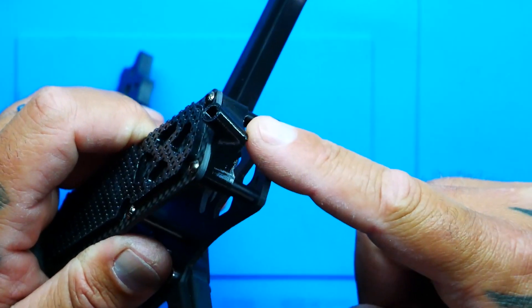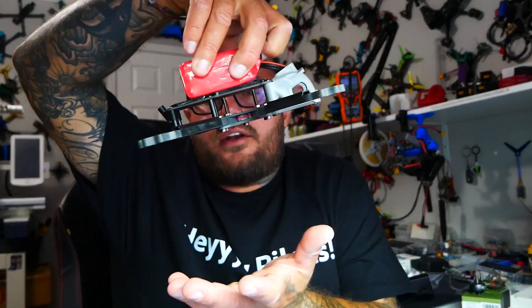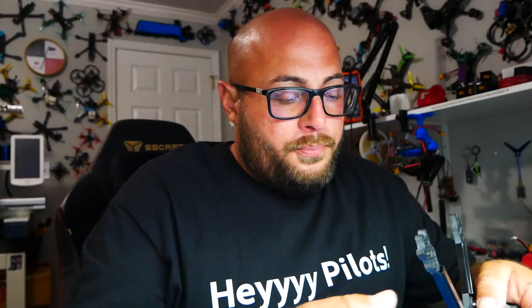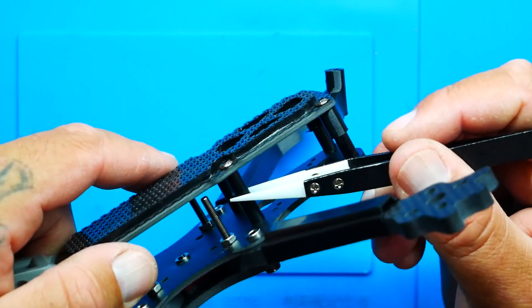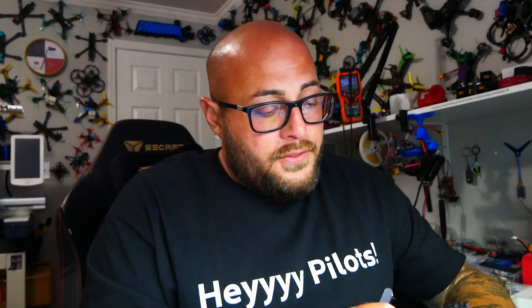On the back end you've got a 3D printed mount to hold your antenna, and you've got your battery pad — and it's very similar to Umagrip. I'm going to take this battery, push it down, and look at that — I am literally holding this entire frame by the battery. That is a good battery pad right there. Your standoffs are sandblasted 7075 aluminum standoffs — super strong.